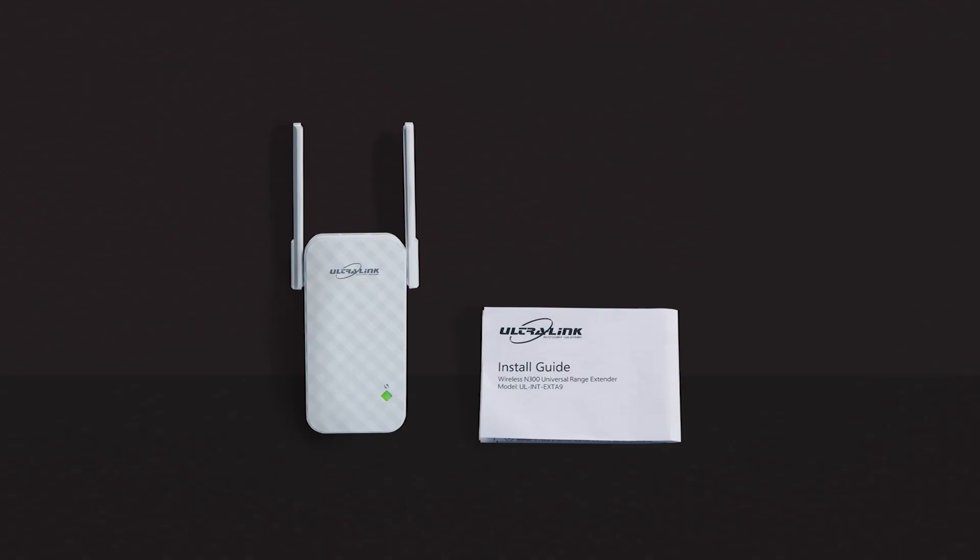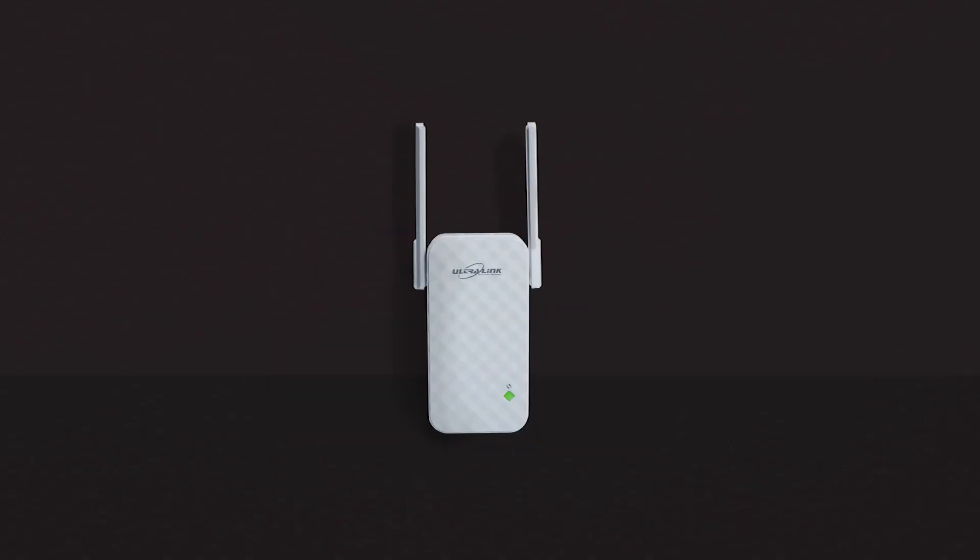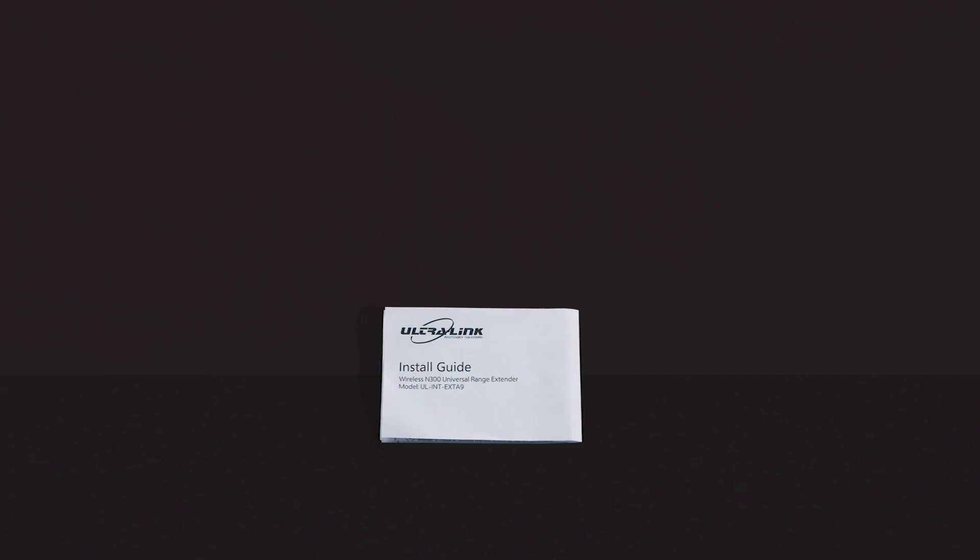The packaging should include one universal range extender and one install guide.